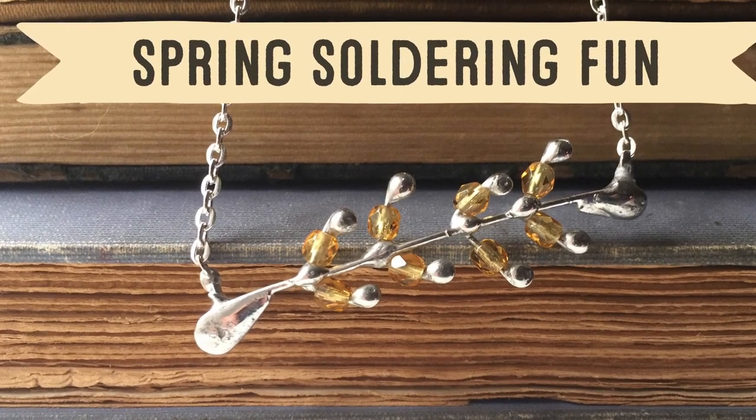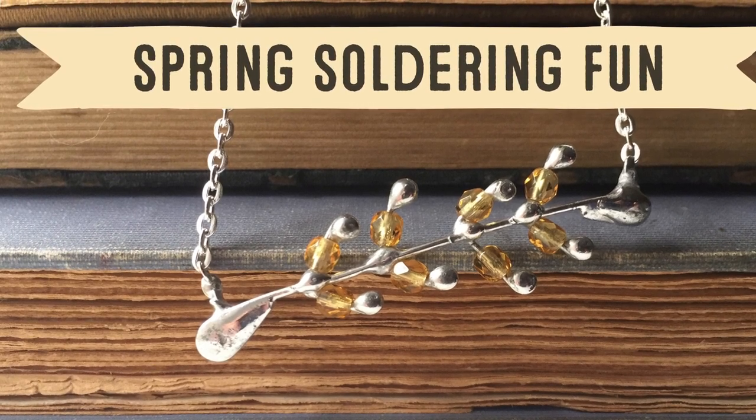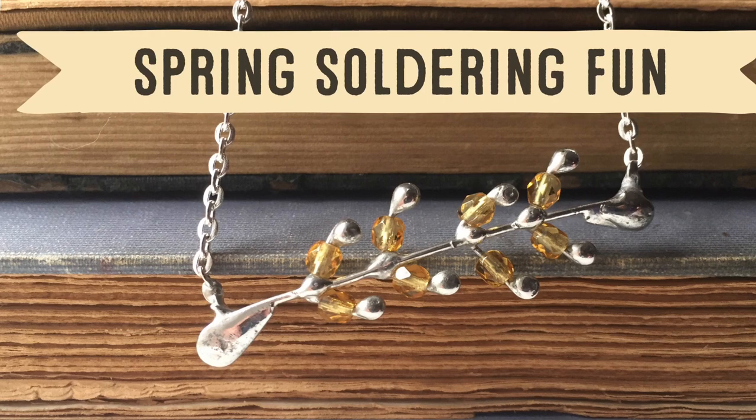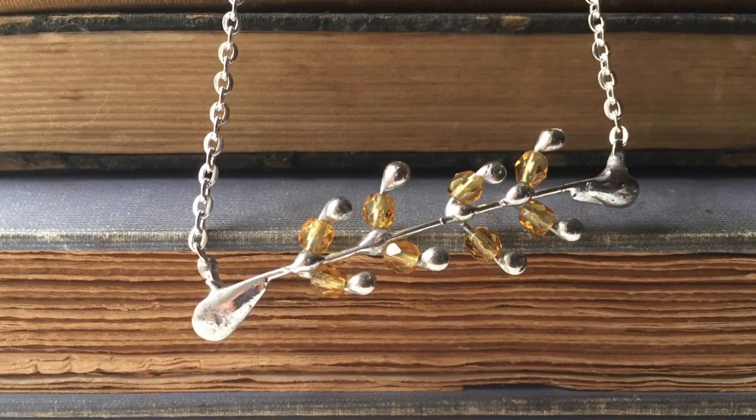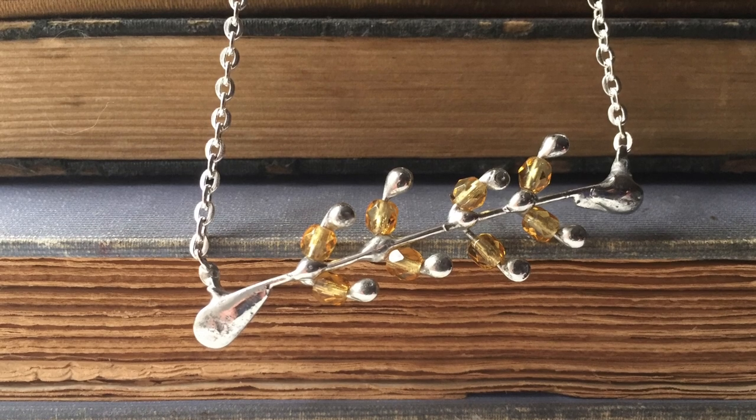Hey friends, welcome back. My name is Laura Beth Love and I'm an artist and jewelry designer and the author of jewelry making books Boho Chic Jewelry and Soldered Alchemy. Today I'm going to show you how you can create this spring-inspired soldered necklace right in your own home.